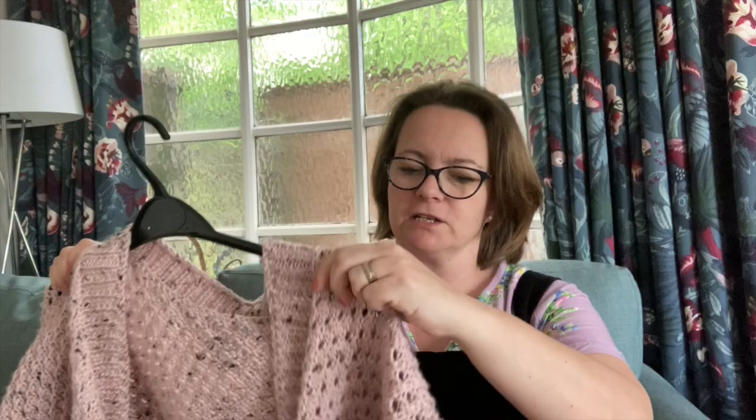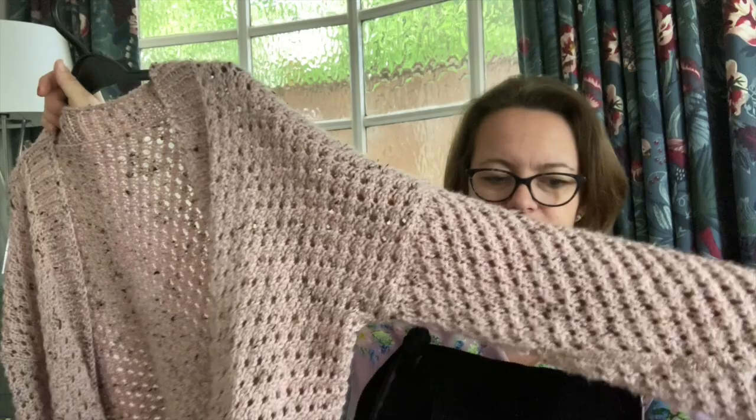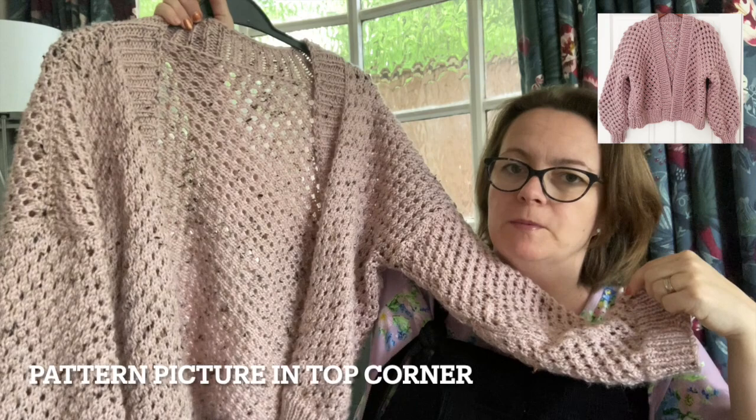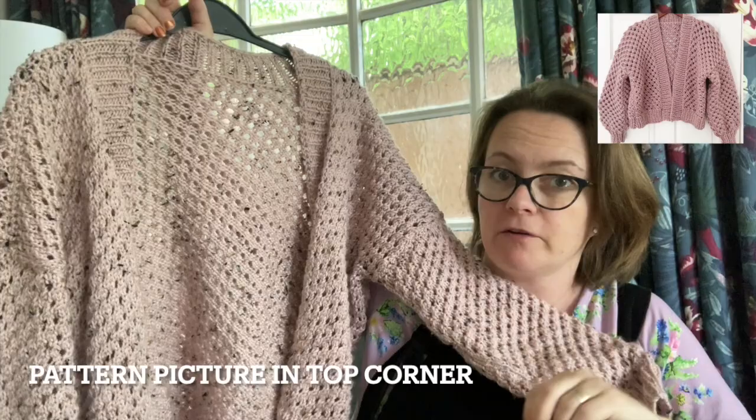The last thing I've made this week is I finally finished my cardigan. This has been a real pleasure to make and I think it's probably my favourite ever knitted garment. I think it looks exactly like it did in the pattern and I love the wool I've used — the Women's Institute Aran wool. I just love the tweed effect. I'm so happy with it and I've already worn it a couple of days this week.